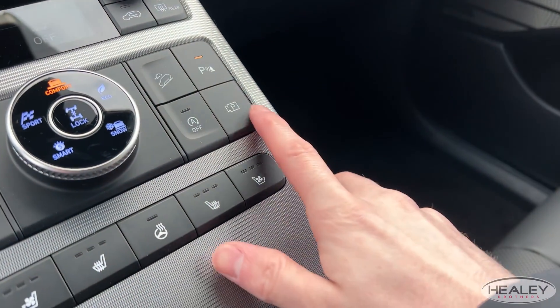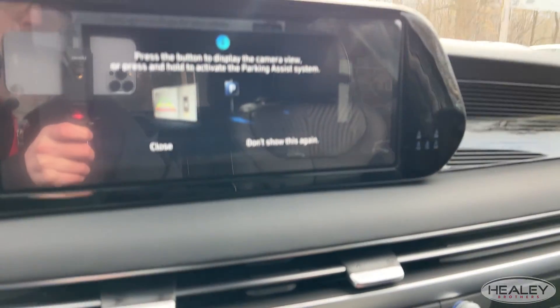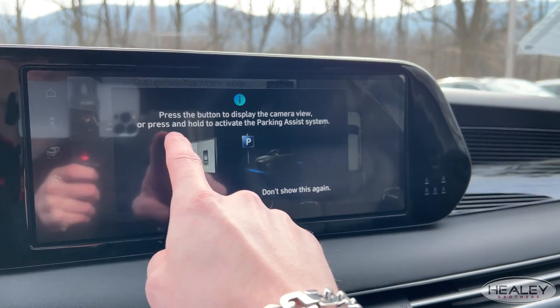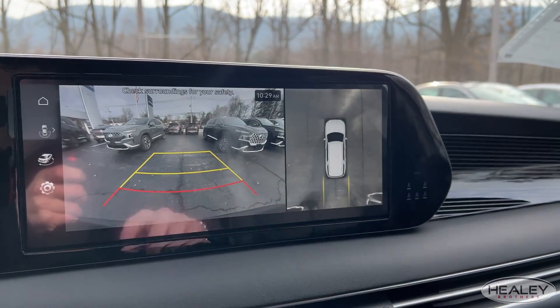Now we're going to go inside and see what you have to press before you get out of your vehicle — there's a button you have to press first. You're going to want to press and hold the smart camera button. If you just press it, it pulls up your camera, but it does tell you: press the button to display the camera view, or press and hold to activate smart park.